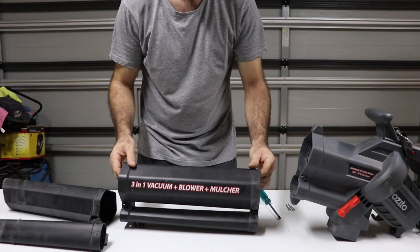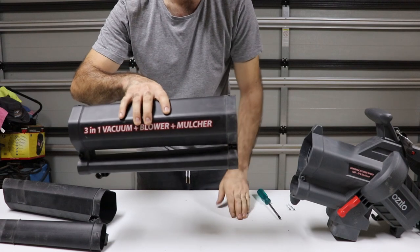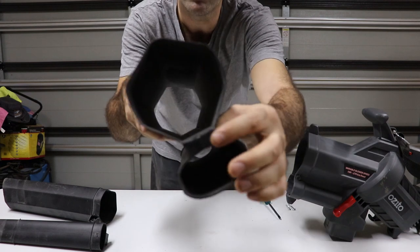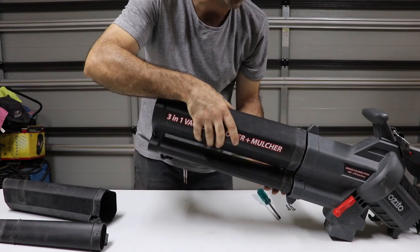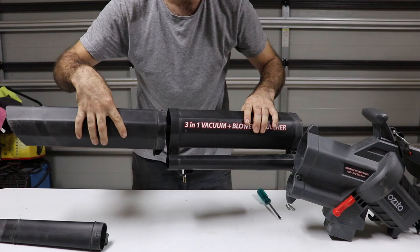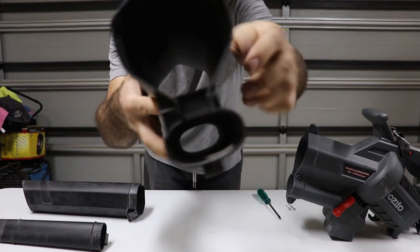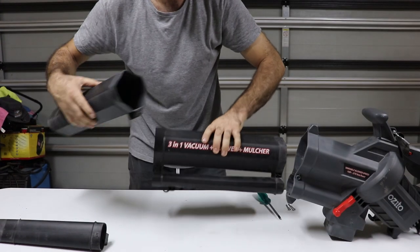Okay, so step by step — we have this part here. Now this part here goes into the leaf blower. This flat section here, as you can see, goes on this side. So as you can see, this side here has got a cutout, and that's where this gets installed.